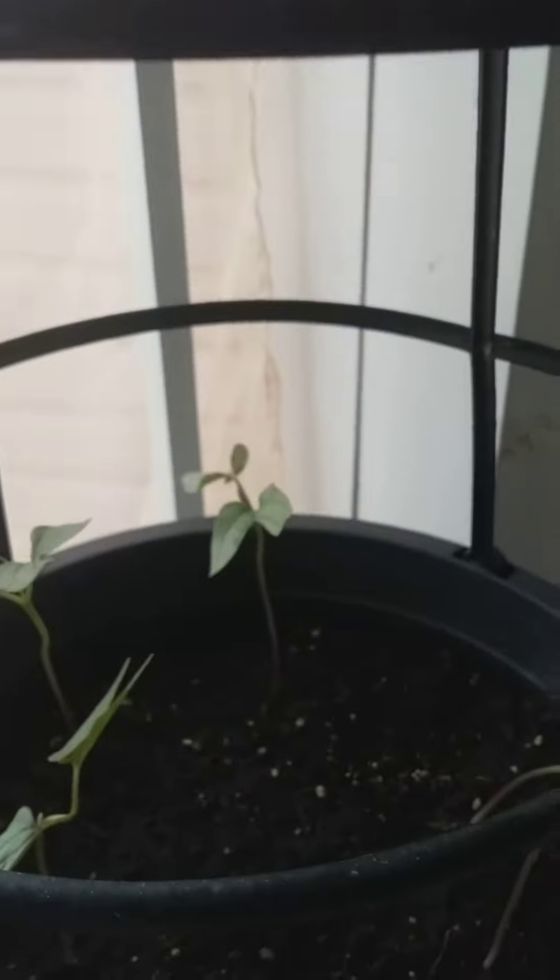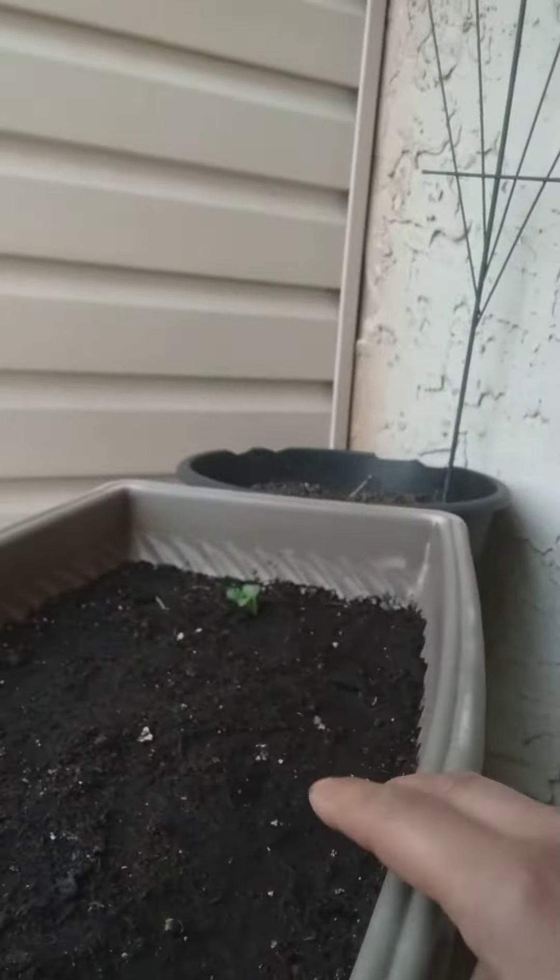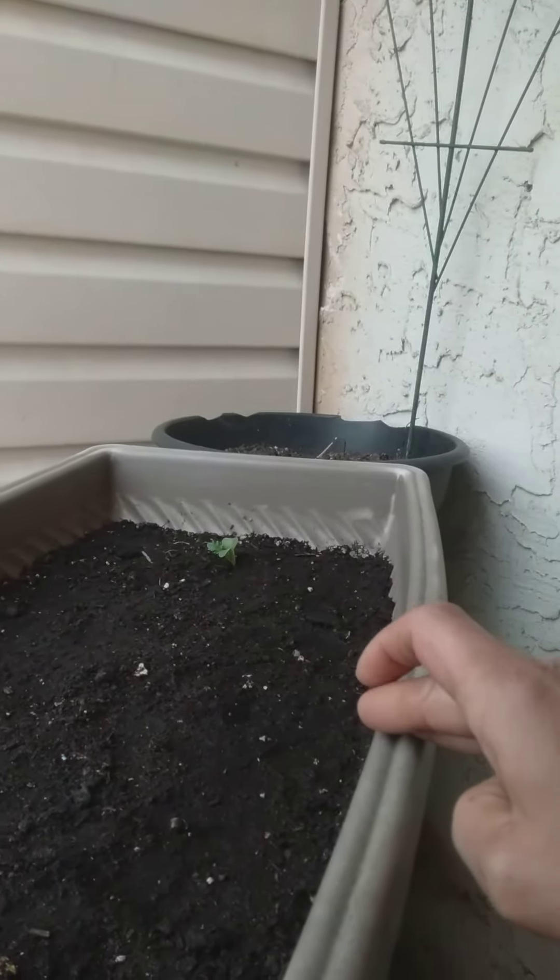We've got some morning glories that are growing — they'll get bigger. Not much going on here. I had planted some carrots and some...